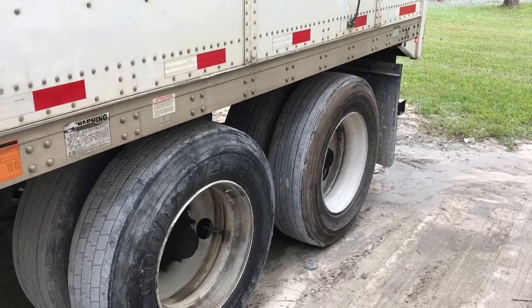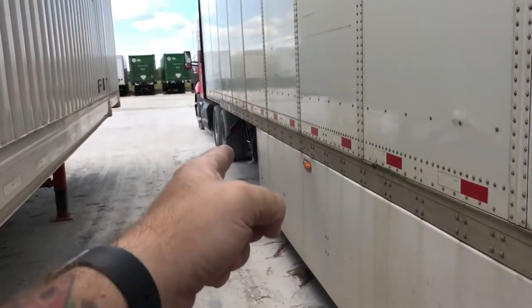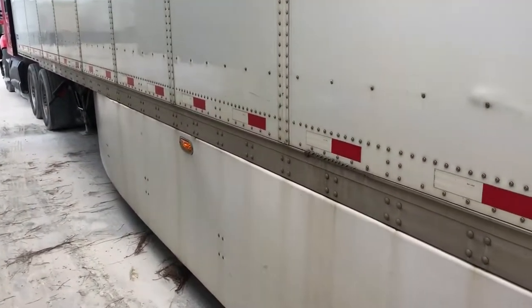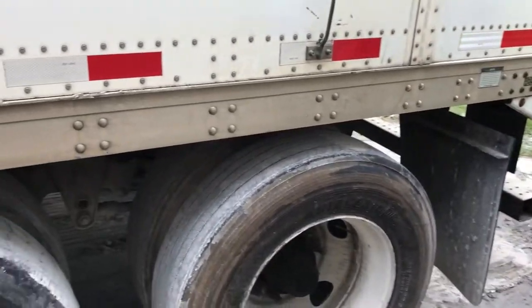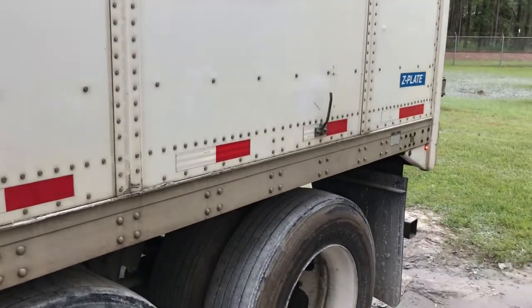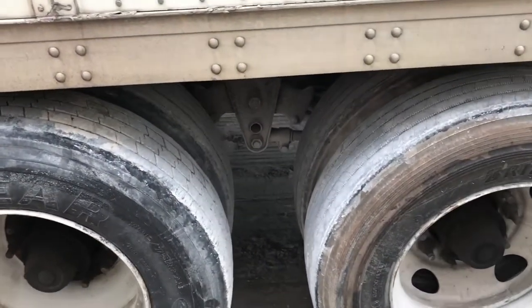If you notice on this trailer, this set of tandems is all the way to the rear. For weight distribution, that shifts all the weight forward onto your drive axles. This load only weighs about 10,000 pounds so it's not really a problem, but legally most states won't let you run the tires this far back — they want either 40 or 41 feet depending on the state.